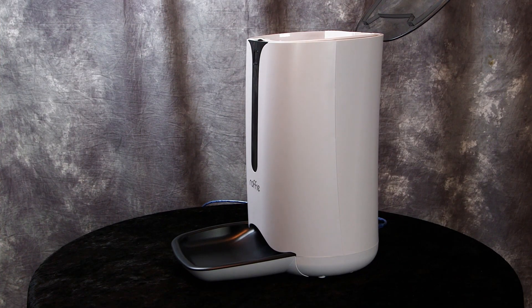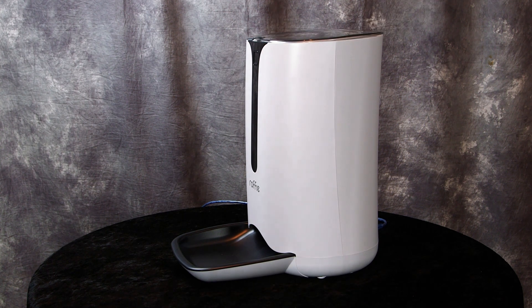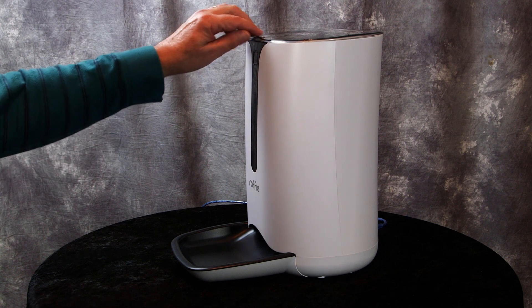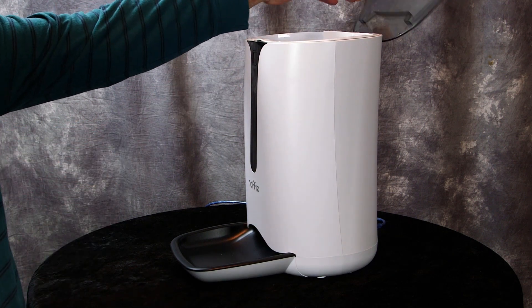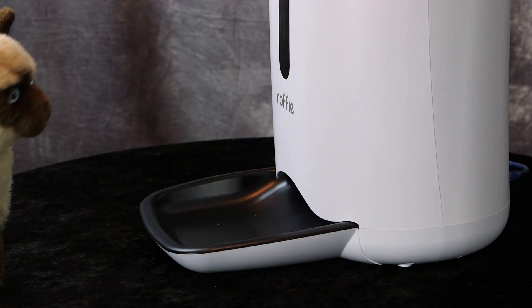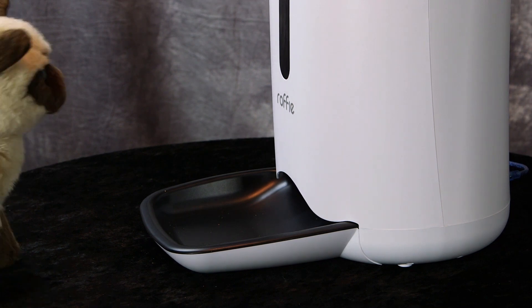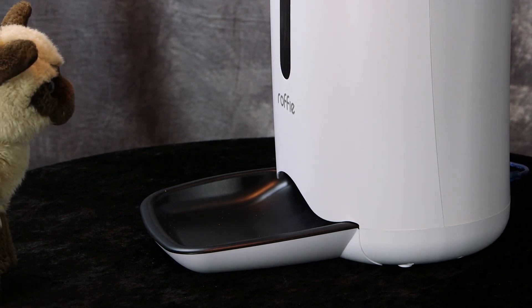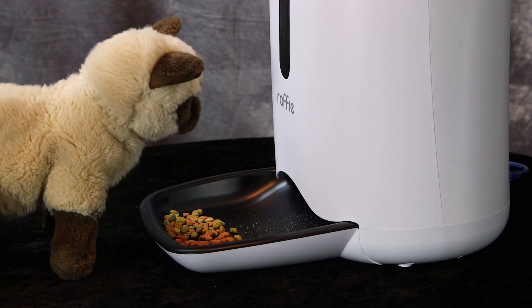The Rofi pet feeder has a choice of either using three D-cell batteries or the USB cord that's provided. We chose to use the USB cord to power it up. Don't worry about your pet getting into the lid — it's secure. You have to press a button to open it, so it would be very difficult for them to break in and steal food. For the purpose of demonstration, I'm going to manually hit the button and our kitty cat will come in for his meal. He's eagerly waiting — and my recorded message plays: "Kitty, time to eat!"